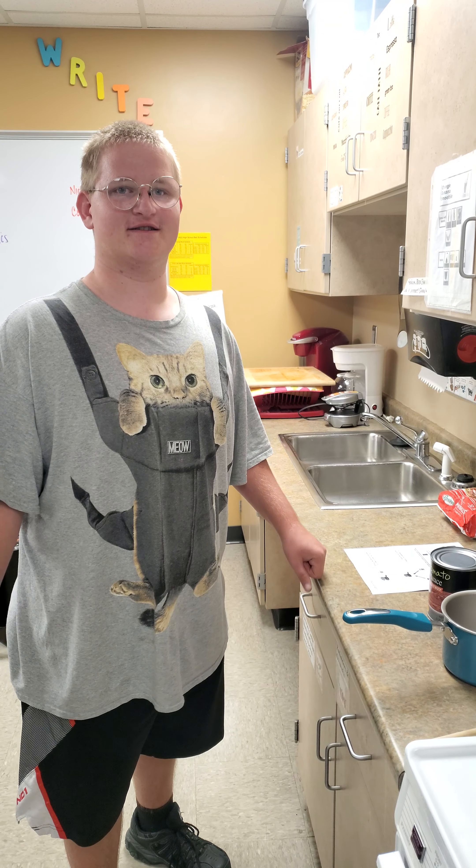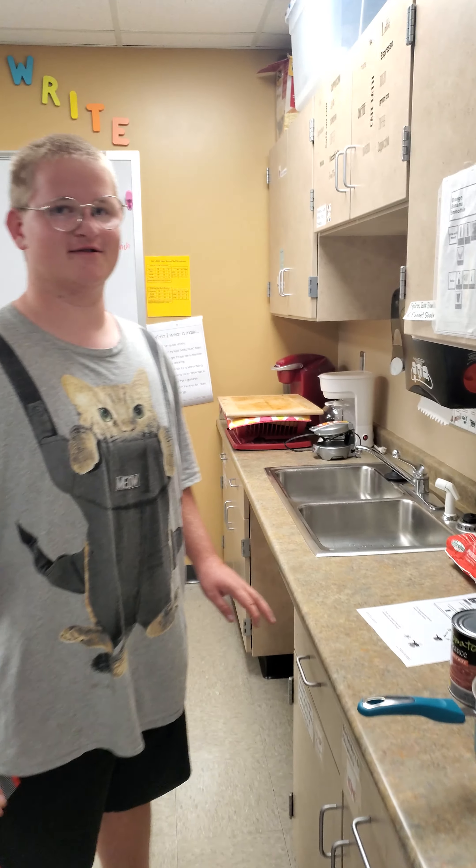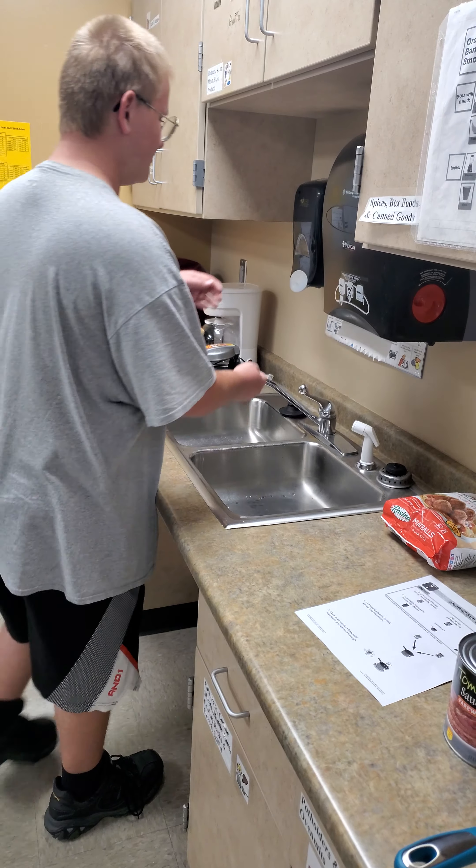First we're going to wash our hands with soap and water here. I'm sorry, I was doing my belly.